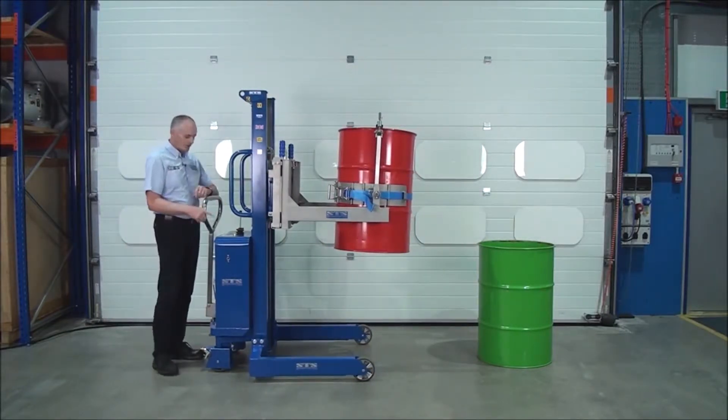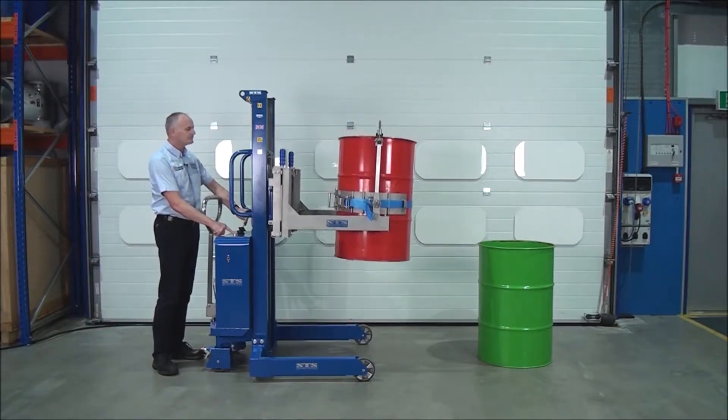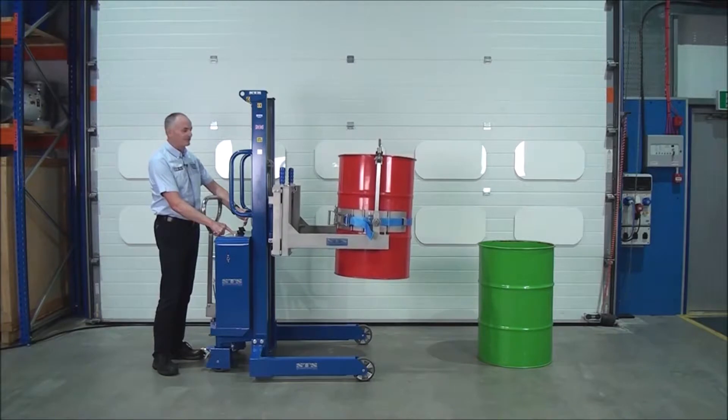On this model we have an operate button. If we press the operate button before we press lower, the same applies to lift.